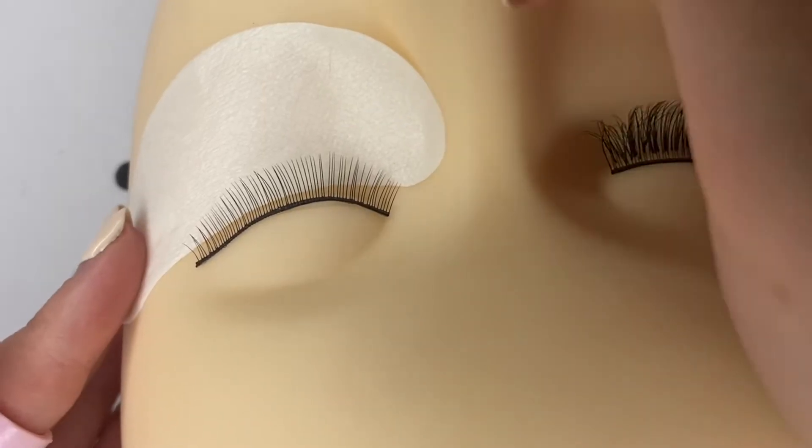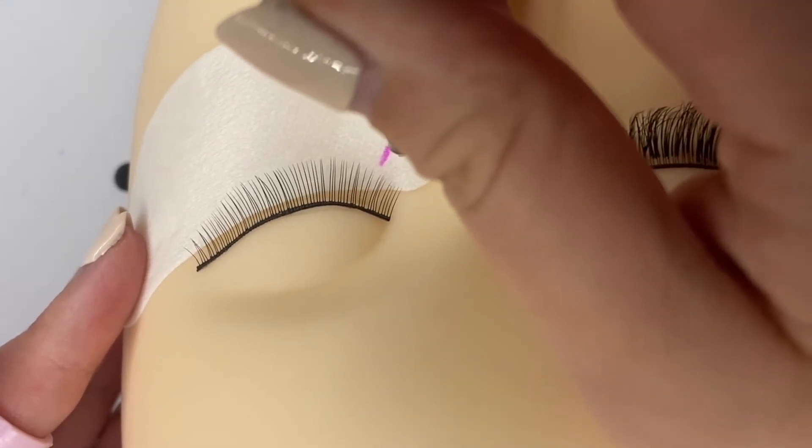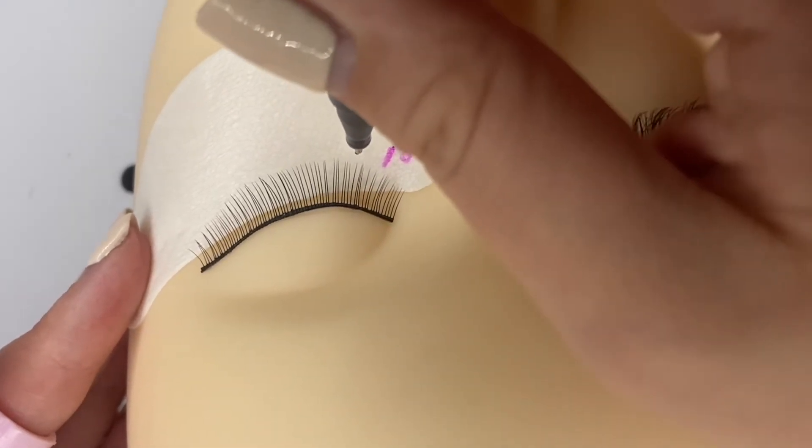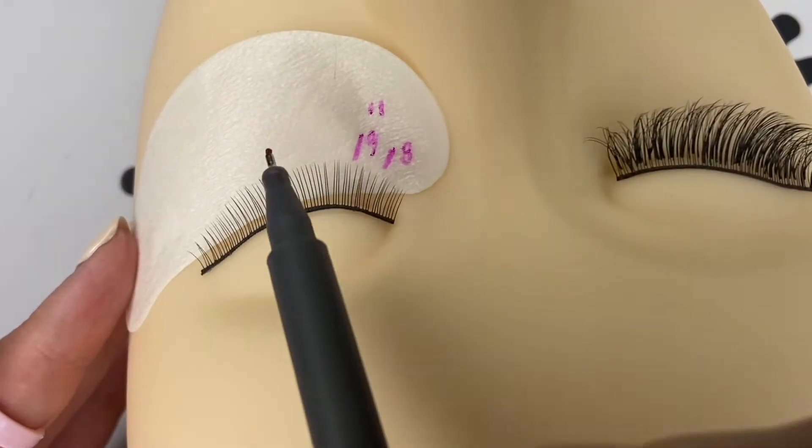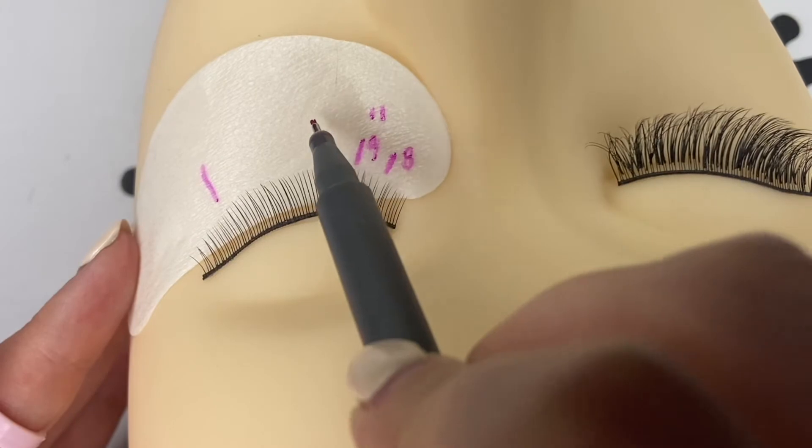Hi lash lover, today I'm going to be showing you how I do my spiked wispy volume set. Here I'm showing you the mapping that I'm doing for this particular wispy set.